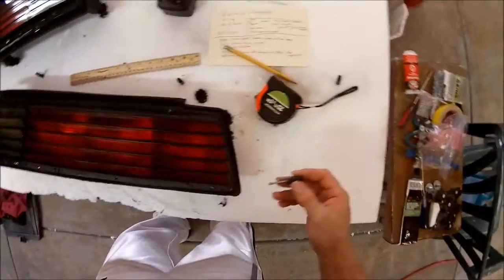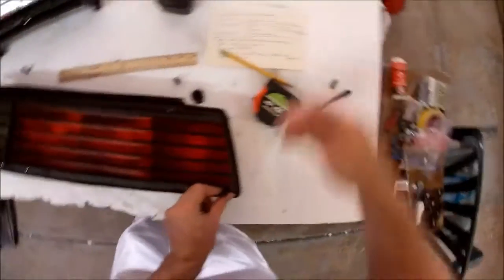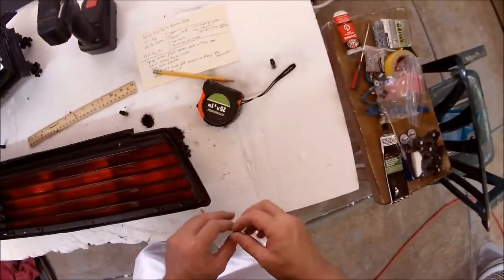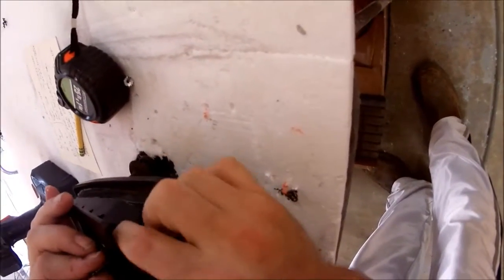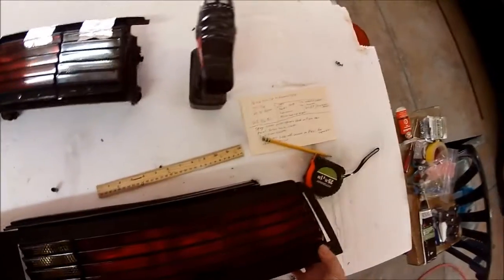Next you've got to put these little spacers in here. The cover goes on and this goes in like that. My son's only three, so I'm working alone out here. Alright, it seems like it fits good. We know this side fits and all the screws go in. Now let's do the other side.